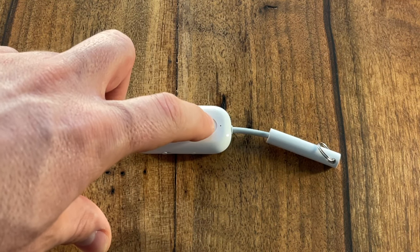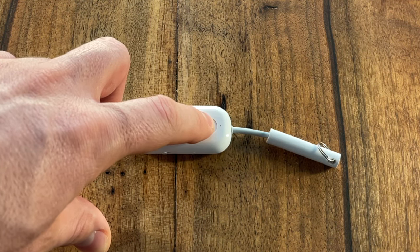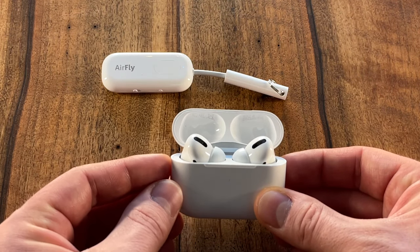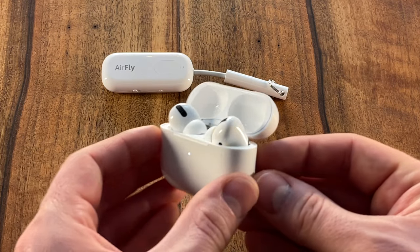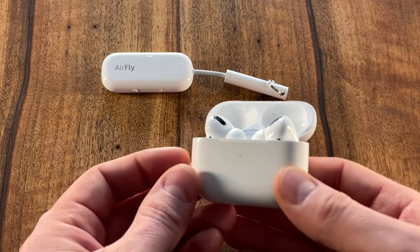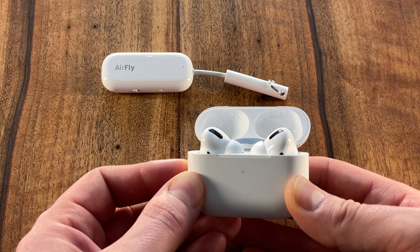Following the manual, you need to bring the AirFly Pro into pairing mode by holding the button for 4 seconds. Then, you should open the lid of your AirPods and hold the button on the back of the case for 5 seconds. After that, you should be paired within 90 seconds. If this works for you, congratulations, you're done! But this never worked for me.